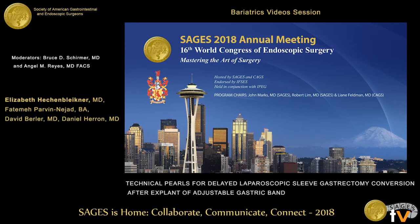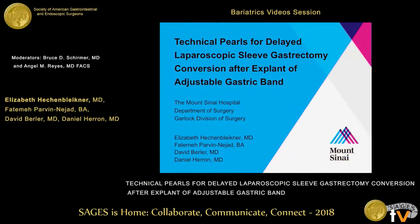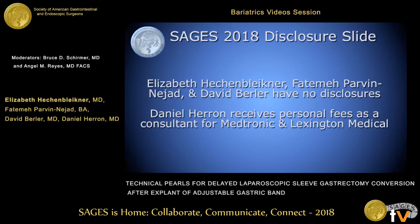Thank you very much for the opportunity to present here today. I will be discussing technical pearls in the setting of delayed laparoscopic sleeve gastrectomy for a patient who presented to us after explant of an adjustable gastric band. These are our disclosures.